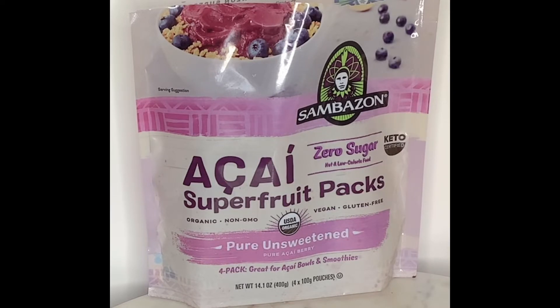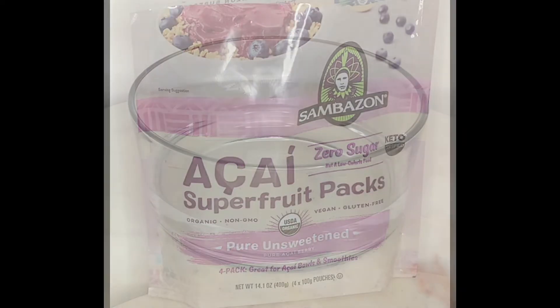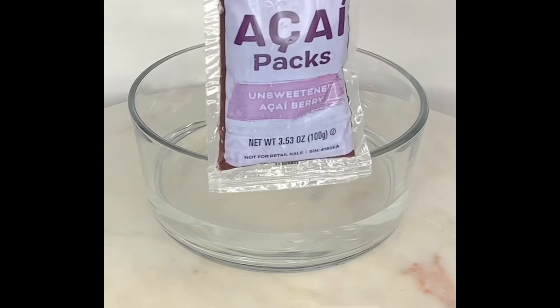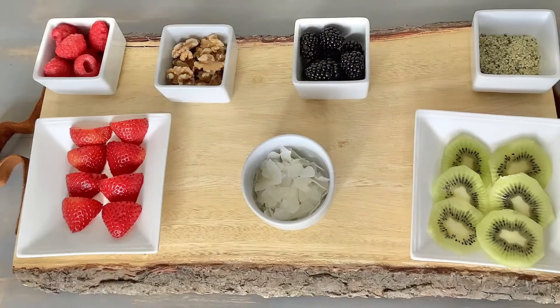You can make a smoothie or a bowl, whatever you decide. I like it and I'm trying to gain a couple of pounds, so I'm adding almond butter to it. We're going to open up one package, put it in warm water for about a minute or two to defrost — we can't have anything cold — and let it sit. Then we'll add our toppings.